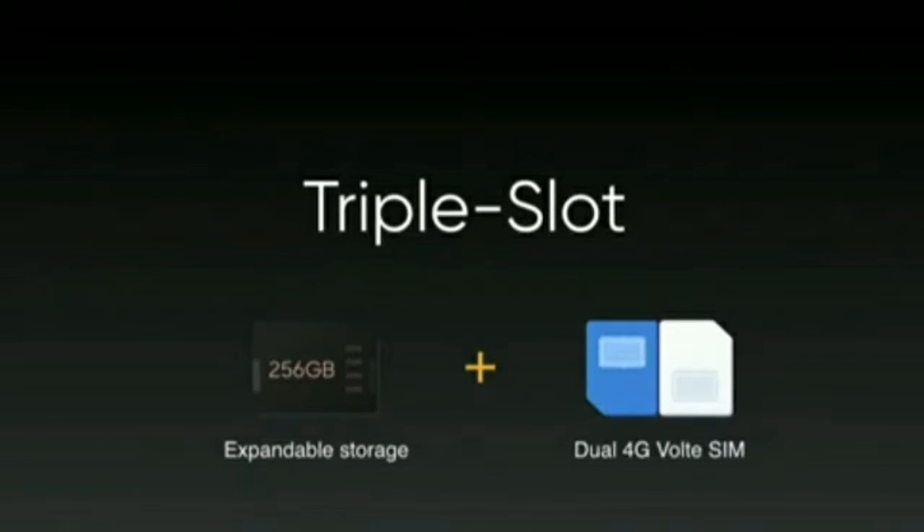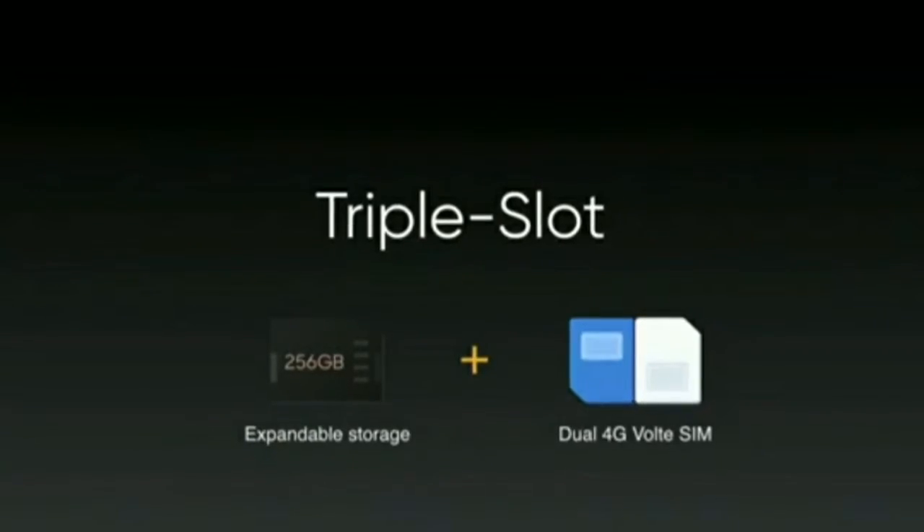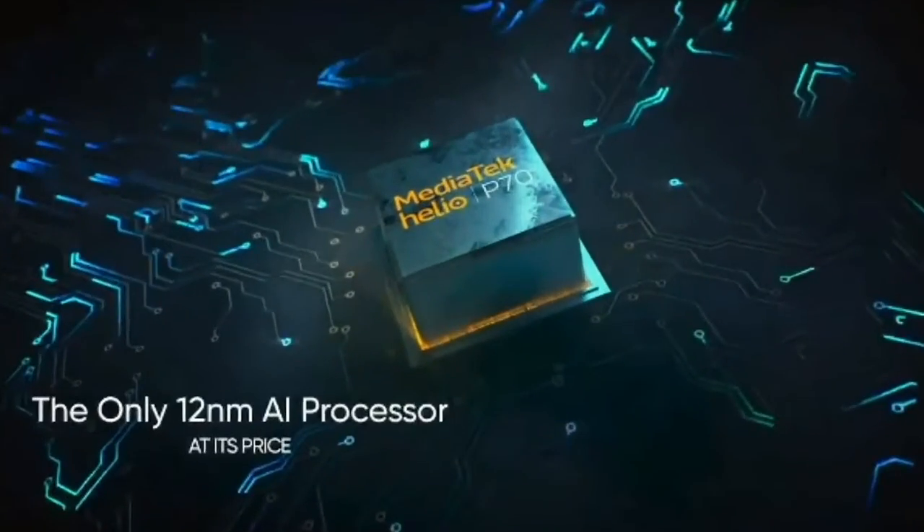We have a triple slot — you can put two SIM cards and a memory card. This device has a MediaTek Helio P70 processor.